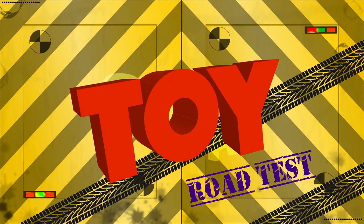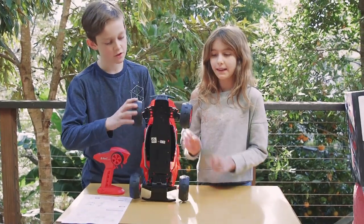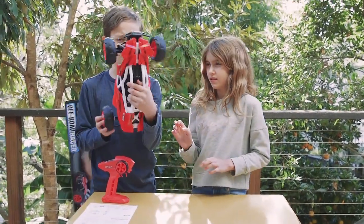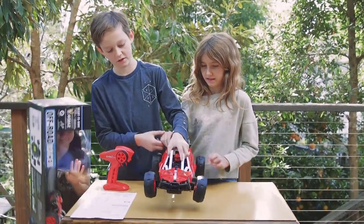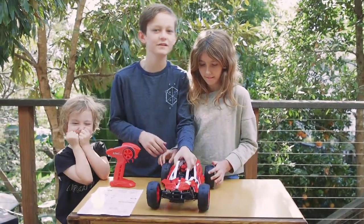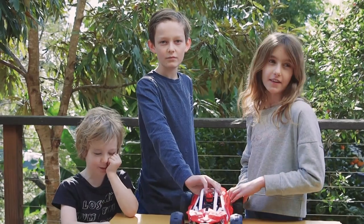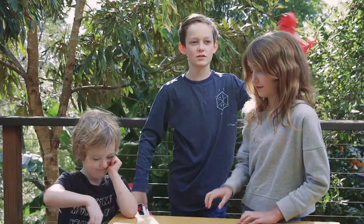Before we road test it, we need to test if it's any good. It has big tyres and good suspension. Why does it squat? It squats so it can — when it lands, it doesn't just jolt and bounce back up and break. Hunter doesn't normally hold his eye like this. He's not really a pirate. Let's go test it.